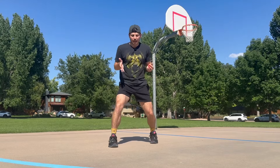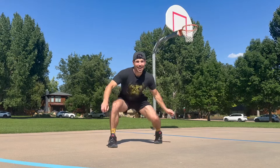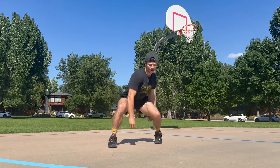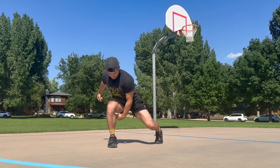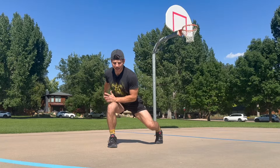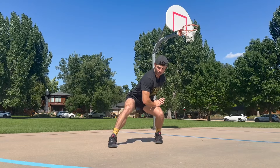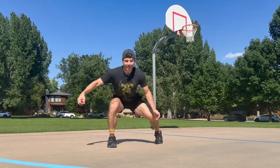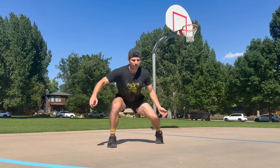I'm going to get into a staggered stance here, a little bit wider, hips square, eyes forward. Same thing — as I go under this leg, behind the knee, my weight's going to be a little bit more through this leg. And as I come back through, my weight shifts to the other leg. I'm still engaged through both legs.